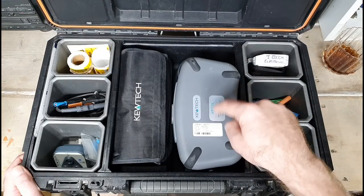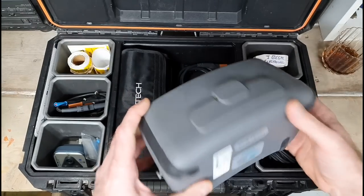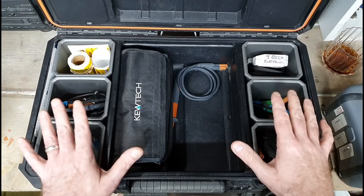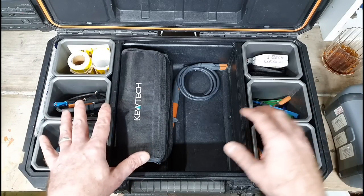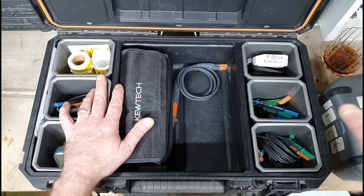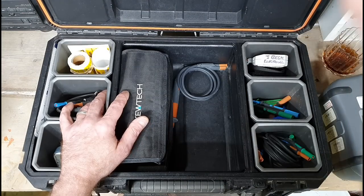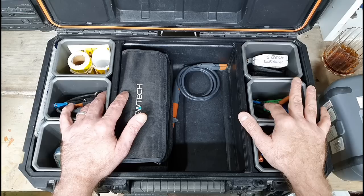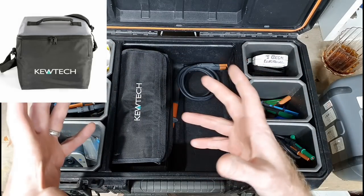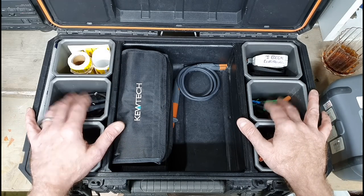First things first — this is obviously the meter, but we'll get to that in a second because there are a few other things I want to show you. Now, this box does not come with this meter. When you buy the Qtech meter you don't get this robust case — you get a different bag, a kind of canvassy type bag. It's quite robust but if you stood on it you'd just squash everything inside.